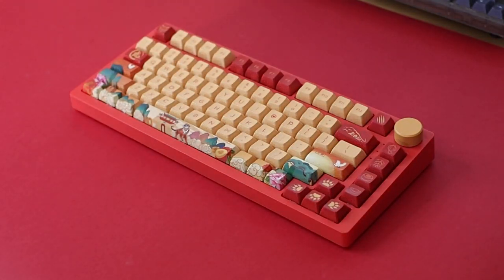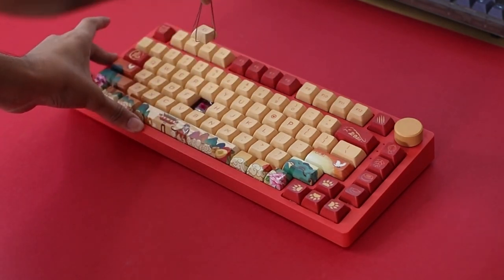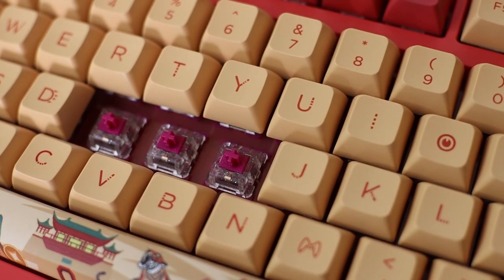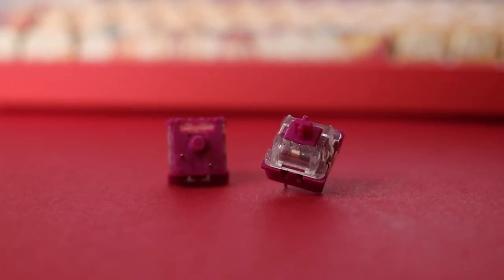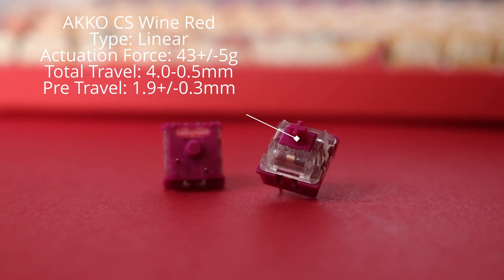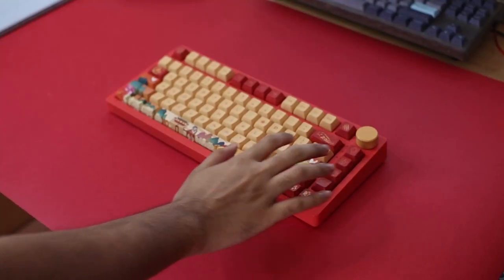It's an exploded 75% layout, and this variant has the new Echo Wine Red switches sitting on top of a 1.5mm PC plate. These switches are hand-lubed straight from the factory and require no further lubing. The stabs are solid at stock with very slight rattle.